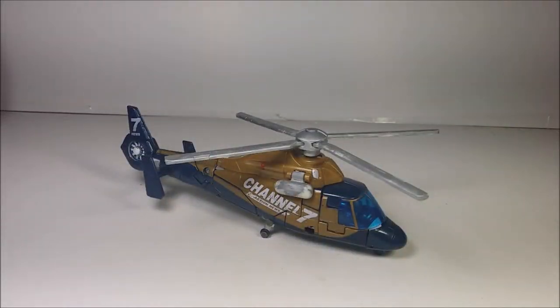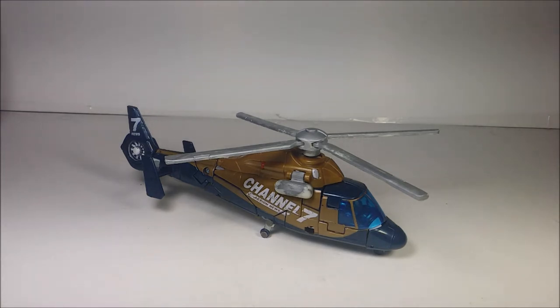Hey guys, what's up? So today we're going to review the Transformers Revenge of the Fallen Deluxe Class Blazemaster.